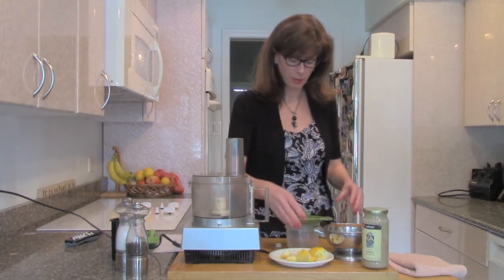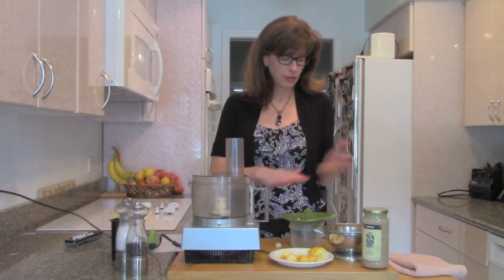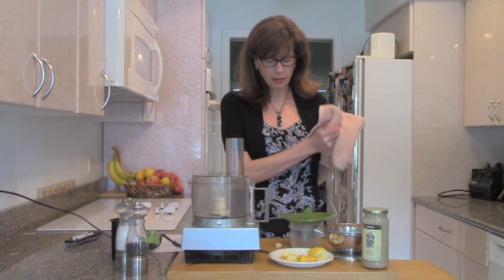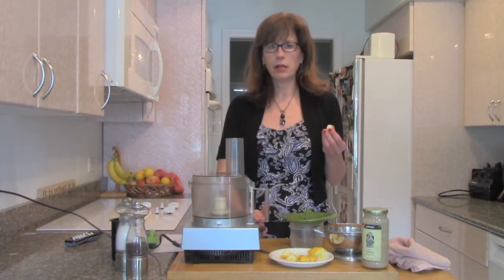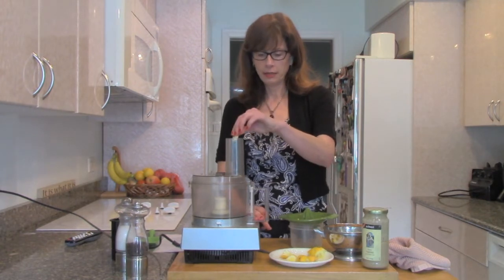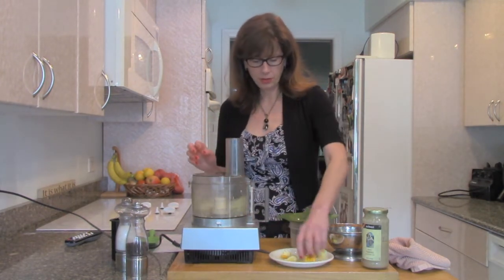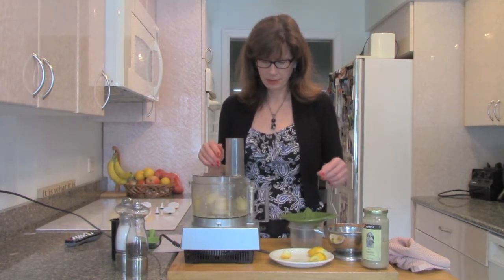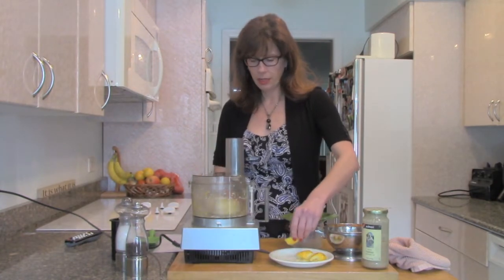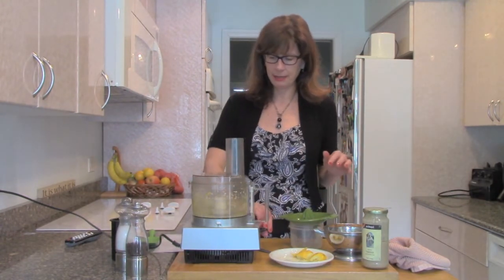You can also make a hummus with so many different ingredients. What you can add would be roasted red pepper, banana peppers, or any kind of veggies you like. One of the tricks of the trade with garlic is to start the machine, leave it running, and drop your garlic in. I'm going to do that with some of the lemon zest too to get them chopped up — going for about three lemon zest strips, then stop and taste it.